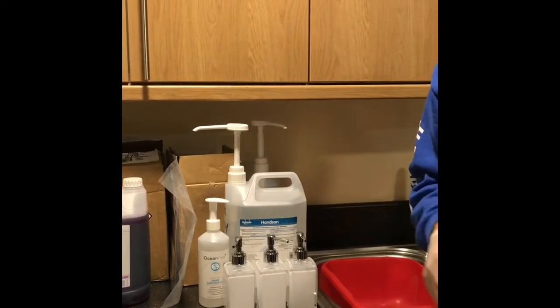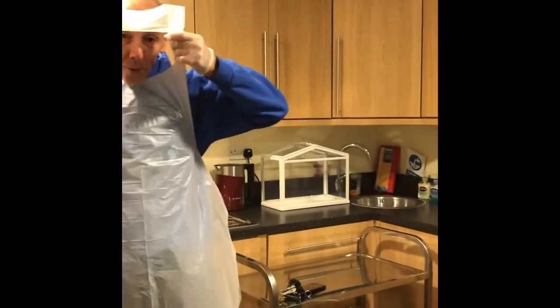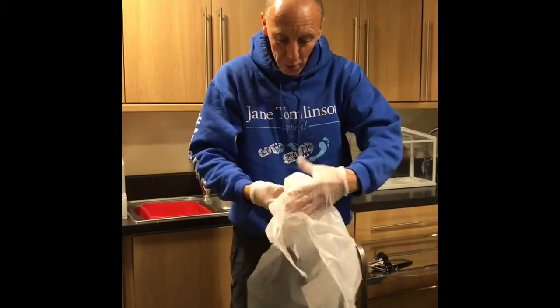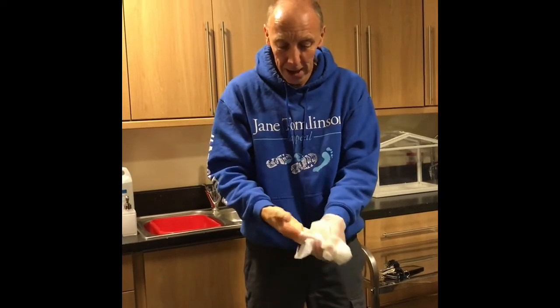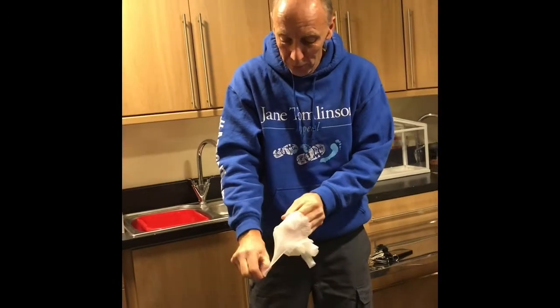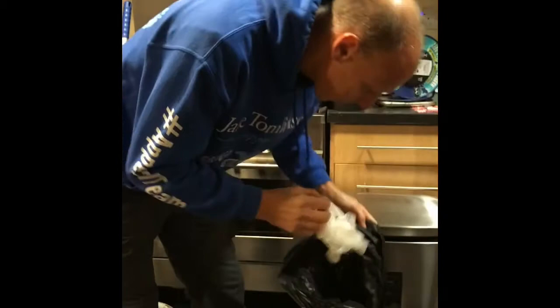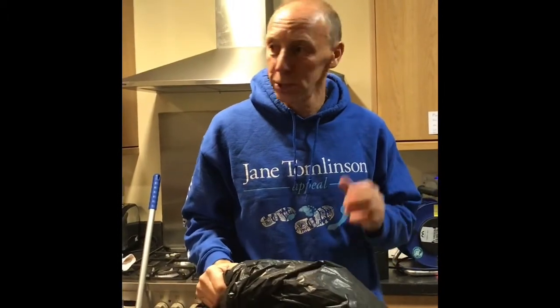The last thing to do just before you go is obviously you need to take everything off. So to take your apron off, take it off from the top and then from the back, roll it up inside itself. Take your gloves off like that. And then roll that glove over everything if you can, then put that in your bag and throw it out. So if there's anything we've missed, please let us know. But generally, this is what has to happen after every single meeting. Thanks for watching.